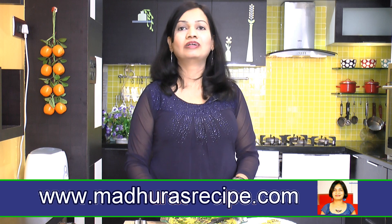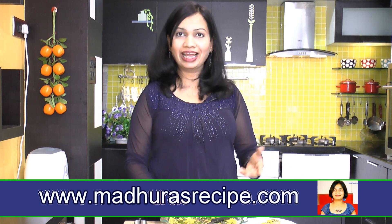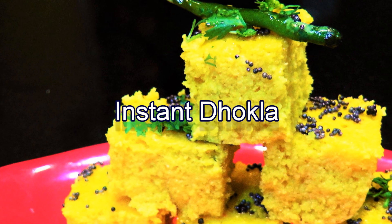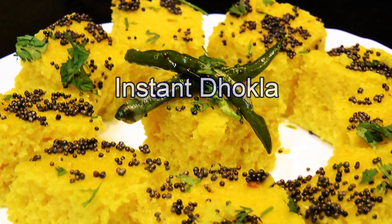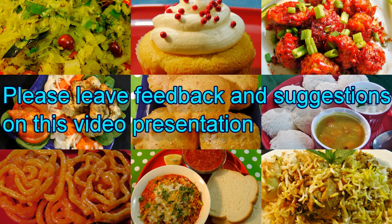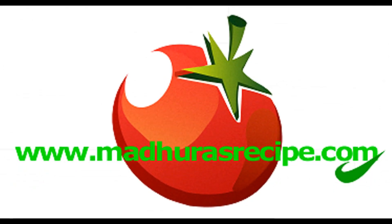I hope you liked today's recipe. For more quick, easy, instant recipes, please go to my website at www.madhurasrecipe.com. Please remember to subscribe on our YouTube channel or on our website — it's free and you will be notified every time we post a new recipe. Thank you for watching, see you soon, bye bye.